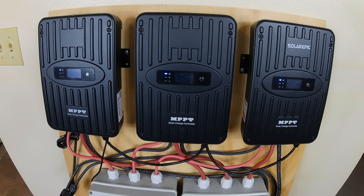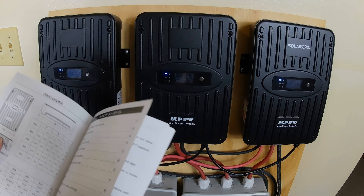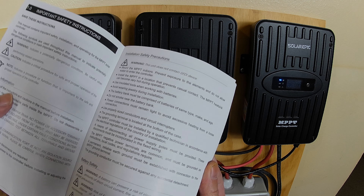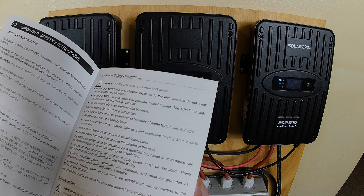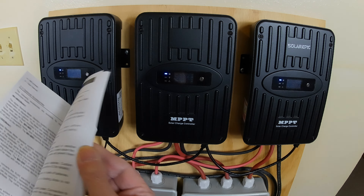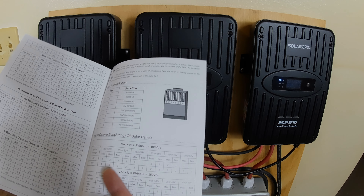The manual — it's in English, a nice book. It tells you a lot of stuff, all in English. In the back they give you distance and wiring sizes.